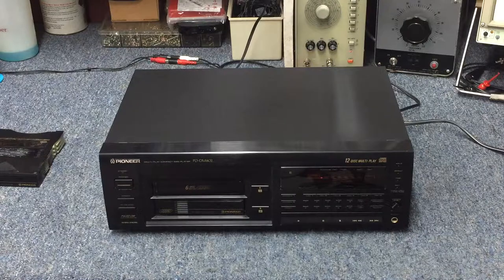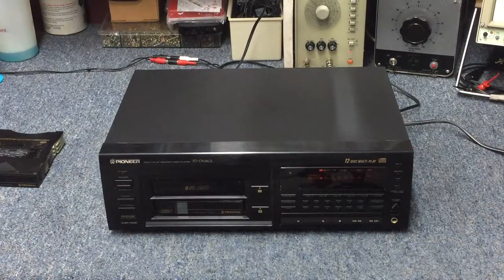Thank you guys for hanging out and checking out the video on the Pioneer multi-disc player. If you find yourself with one of these units with a stuck magazine, it could be as simple as just the magazine being bad — so don't overlook the easiest thing. Until next time, thank you and catch you later.